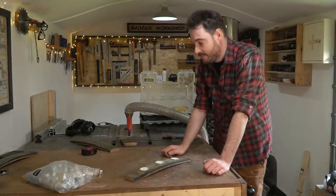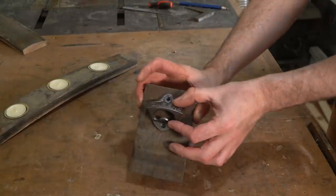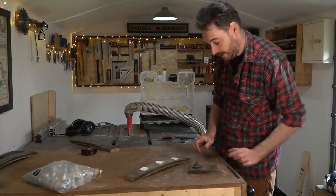Next I want to make a beer bottle opener — well, not really make one. I've got this nice cast iron one and I'm just going to attach that to a bit of whiskey stave, a little off-cut.